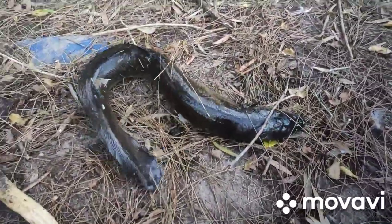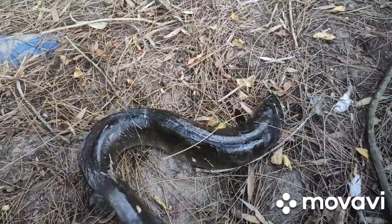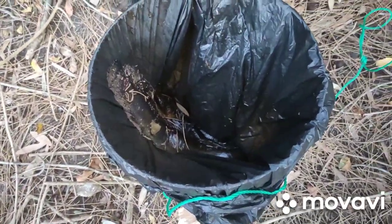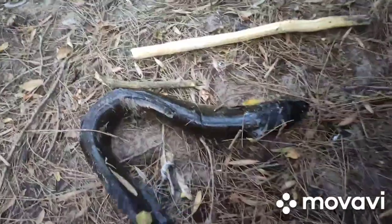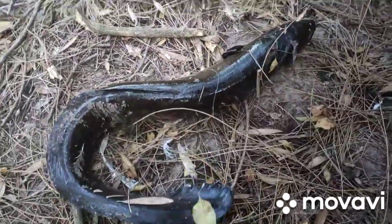Give them a couple of taps. I'll get him in the bucket — I line my bucket with a garbage bag because they make a bit of a mess. After many sessions catching them I learned they're slimy, so it's best not to get it all over you if you don't have to.